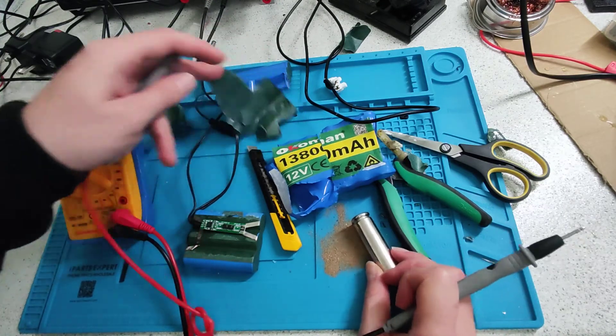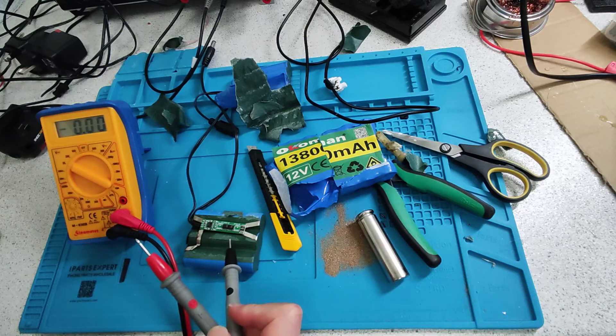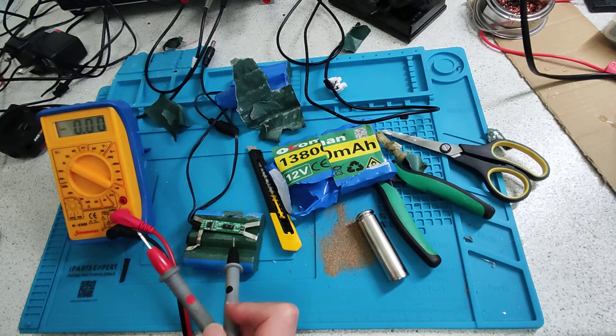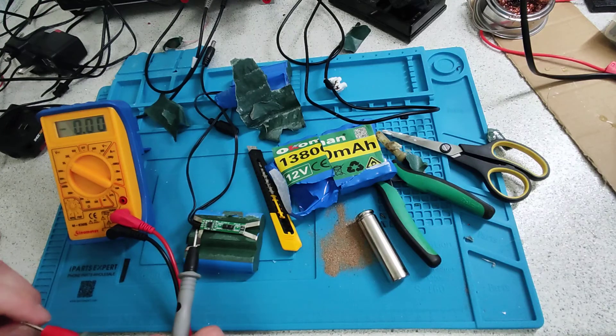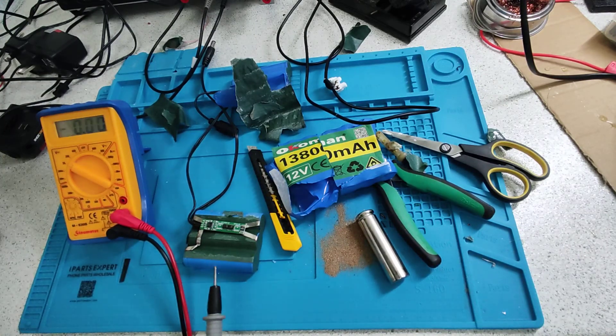So what I'm now going to do is steal this circuit, because I imagine it's a pretty reasonable charging-discharging protection circuit. And I'm going to attach it to three real lithium 18650 batteries in series to build a bike light that actually has proper capacity.